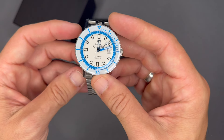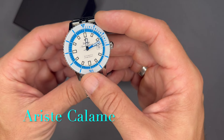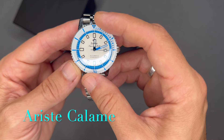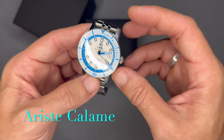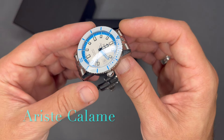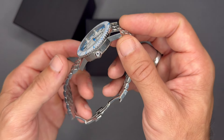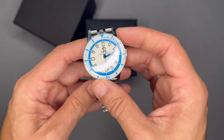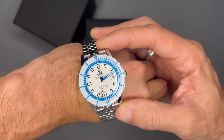Zodiac is a luxury Swiss watch company founded in 1882 by Erist Caulmann — I'll put the names on screen because I cannot say them. The company was originally named after the founder but changed its name to Zodiac in 1908. It started out as a watch movement manufacturer but soon began making sports watches with automatic movements.